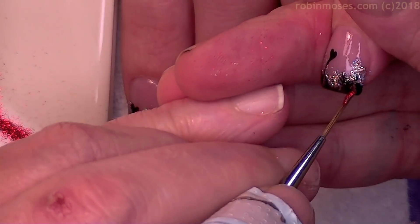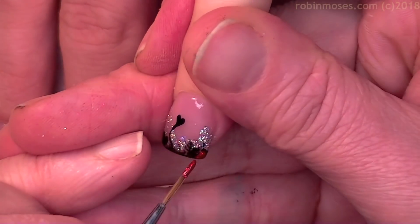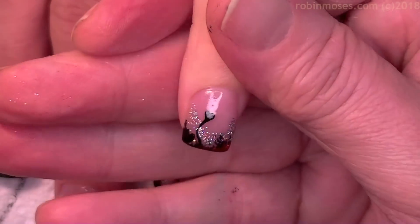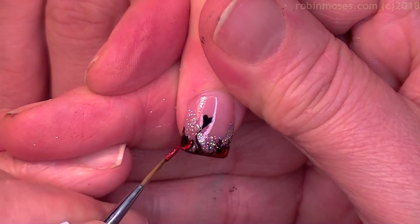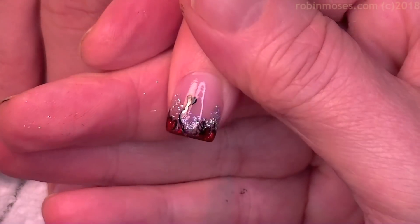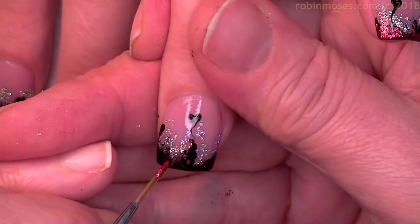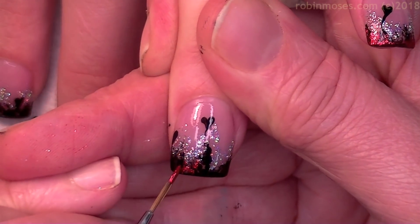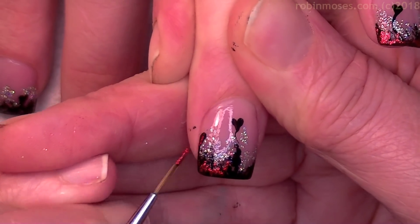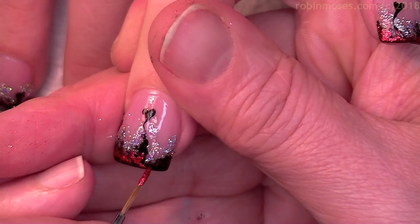I top coated one time over the glitter and the black, and I clearly saw that teal was not going to be as effective as red. So with red I'm going to add in to the black like this, just on the tops, and I might go into a few of these hearts but not all of them. This is going to give the illusion of like some kind of fire or heat — red and black, red black and hollow.